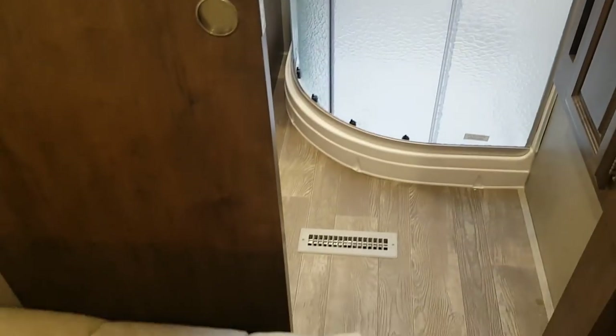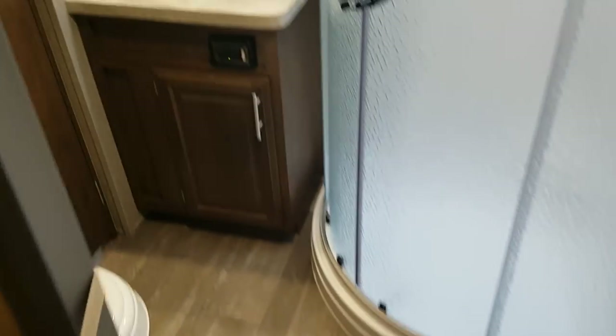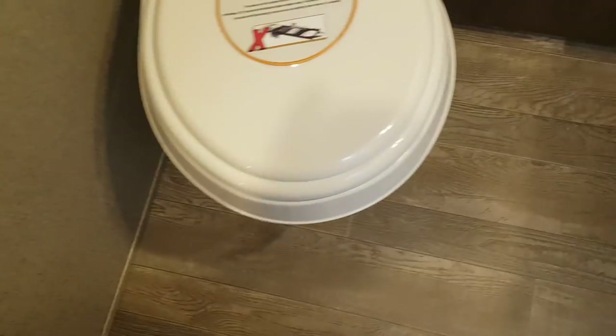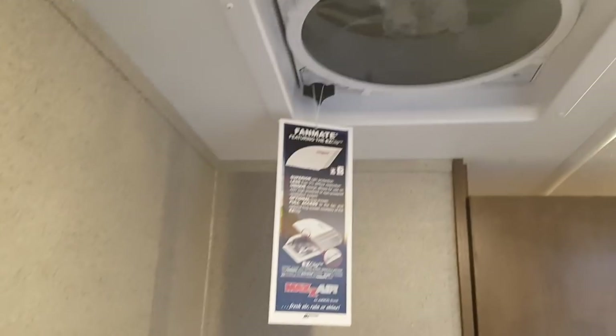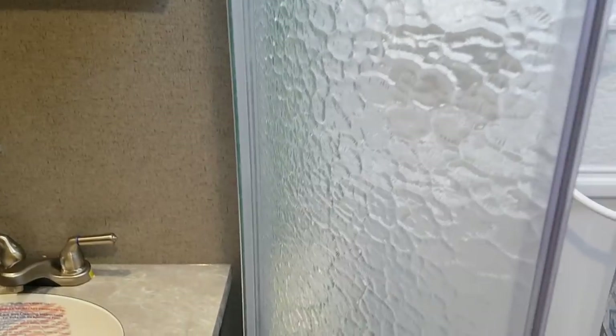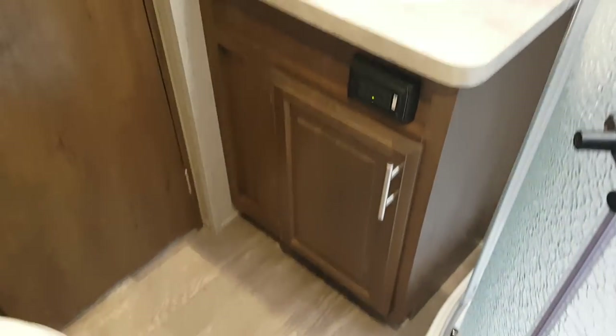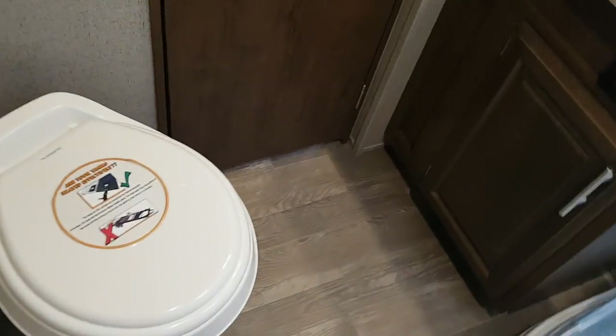The bathroom is ensuite — accessible from the bedroom or from the hallway. It has a vanity with storage, a medicine cabinet, and a foot-flush toilet. There's a roof vent with a built-in fan and remote control. The corner shower has sliding doors, a full shower surround, and a skylight above that provides natural light and extra headroom. The only carpet in the unit is in the bedroom to keep your feet warm at night; the bathroom and hallway are all linoleum.